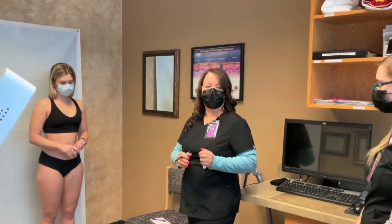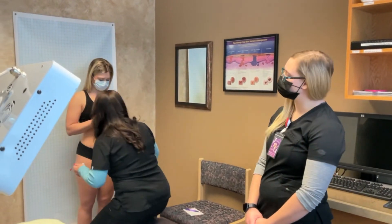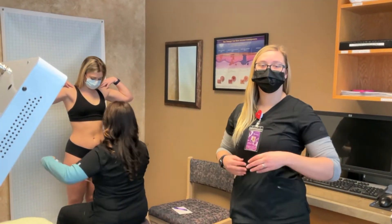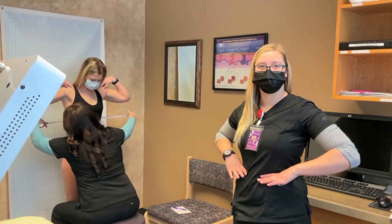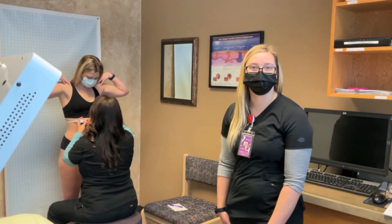Now what we're going to do is take some measurements on Ellie — there'll be a total of six measurements. We take two above the belly button: one at the upper abdomen and one a little bit lower, one a little bit below the belly button, and then around the hips, as well as one around each thigh.